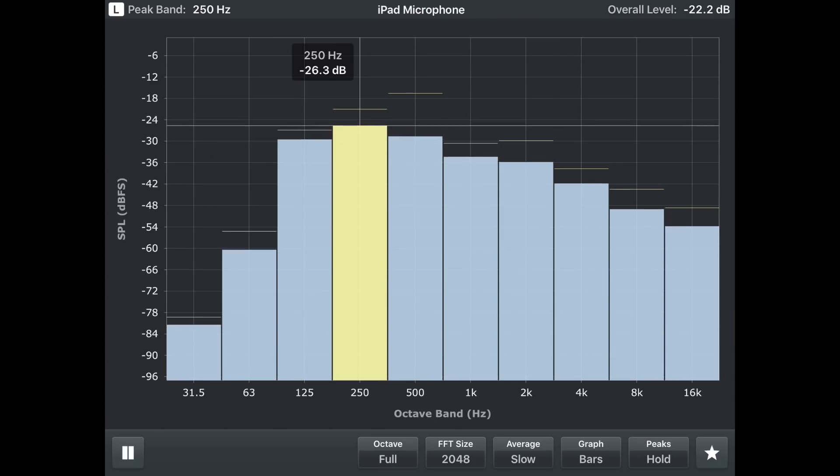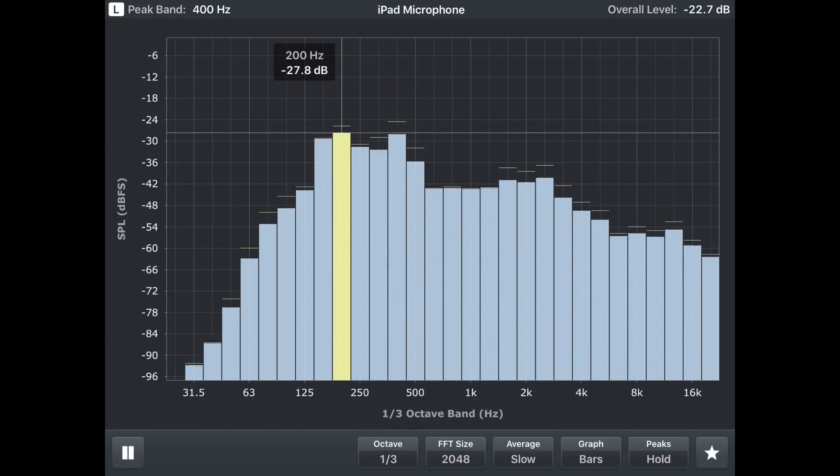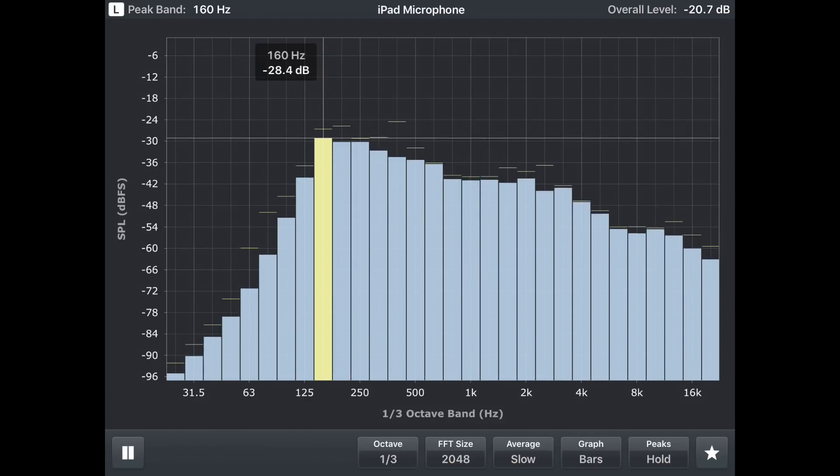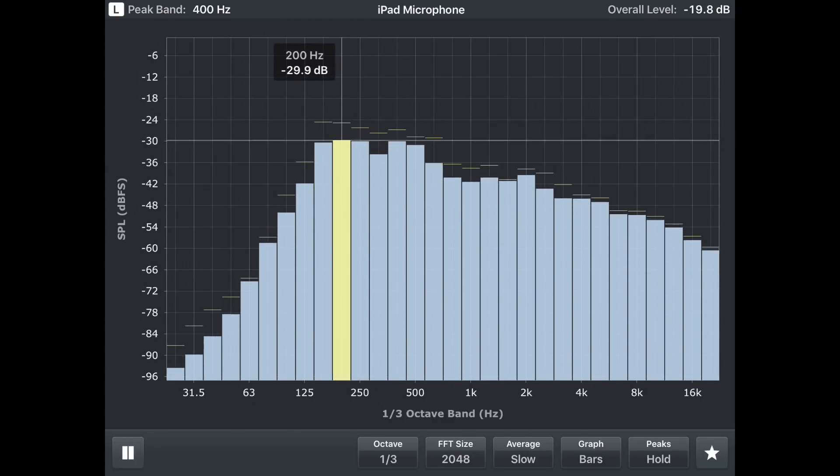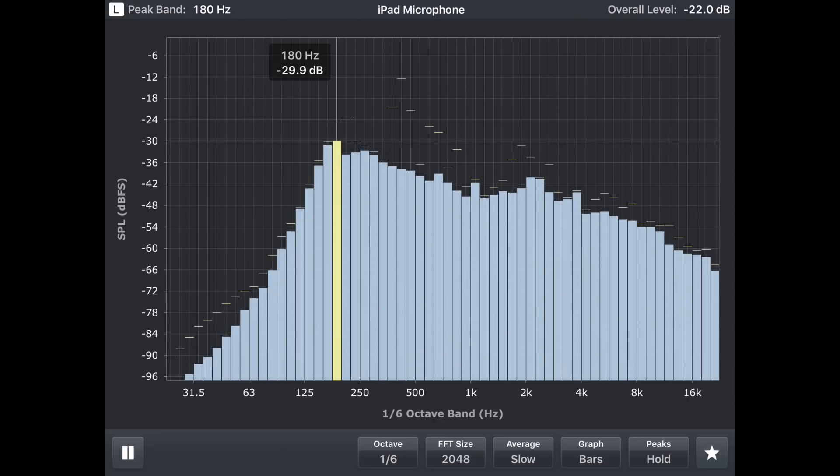As a demonstration, I'm going to turn on the air conditioner next to me and go through these settings to see what happens, looking at the frequency that the air conditioner is running at depending on how we have these set. With the air conditioning on — completely for science, not at all because it's hot in here — if I look at the full octave setting, the fundamental of that air conditioner reads at 250 Hz. If I set the octave to a third, it's closer to 160 Hz. At one-sixth of an octave, it's actually closer to 180 Hz.